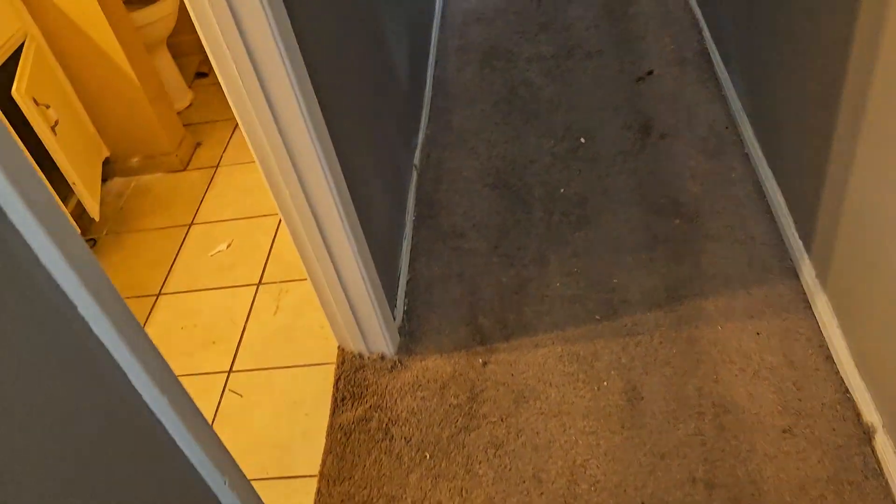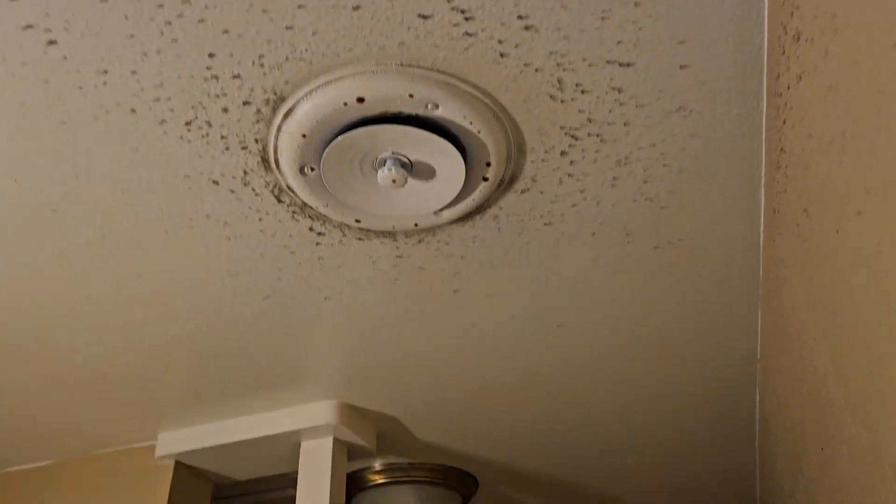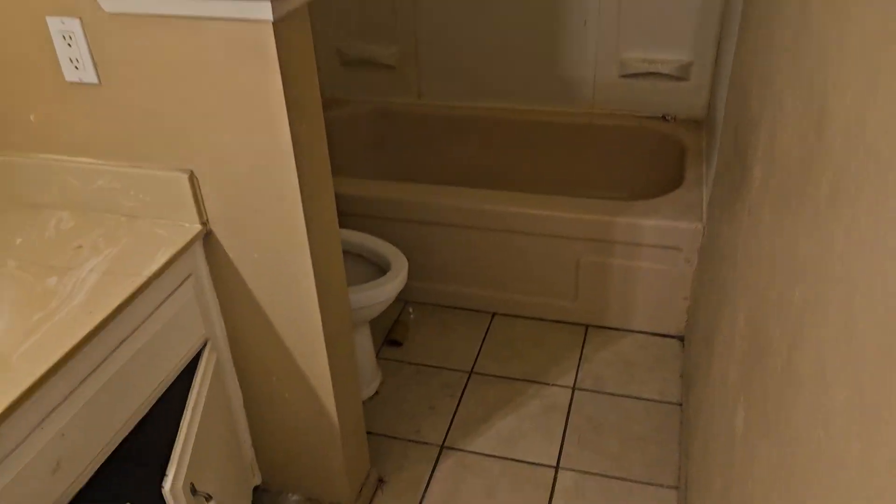Blinds going in. Paint all the walls, put new bulbs in, clean the ceilings and paint them, new caulk around the tubs. You can see whoever painted this sprayed and didn't tape anything off.